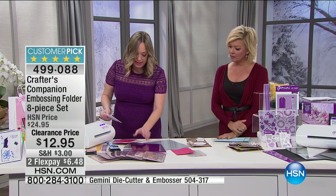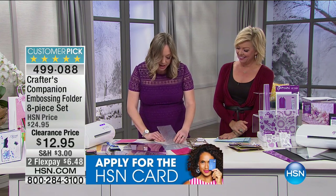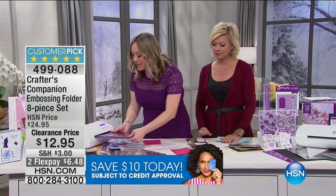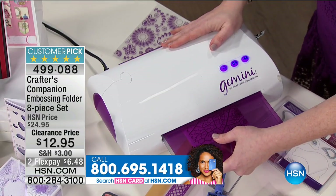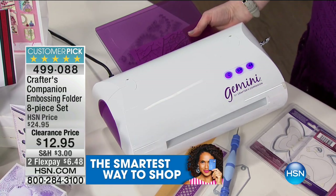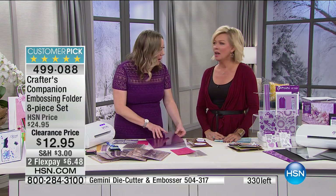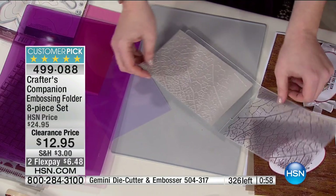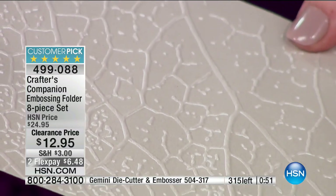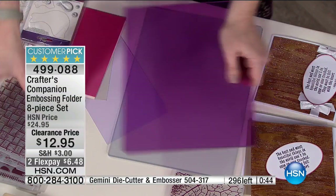Let's do another one — the leaf — without any ink so you can see how amazing it is on its own. Remember, you're getting eight of these in the bundle: wood grain, leaf, brick, basket weave — all those ways to add texture to your cards. That's really a way to bring your card making to the next level — not just having your sentiment or die cut on a plain background. One pass, and look at the deep divots you're getting. Over 200 gone; 300 left. Item 499088.